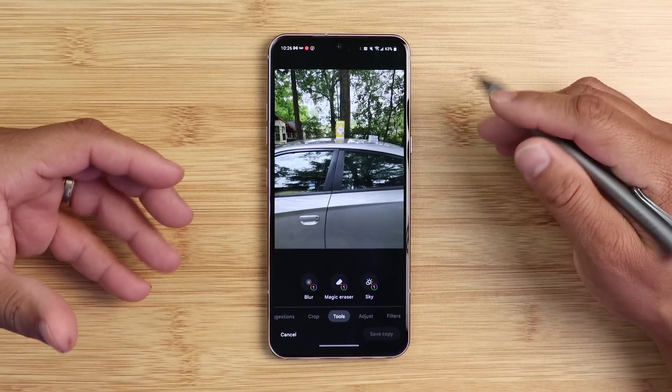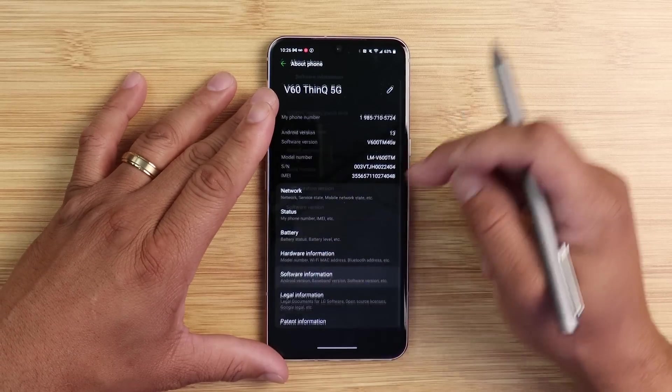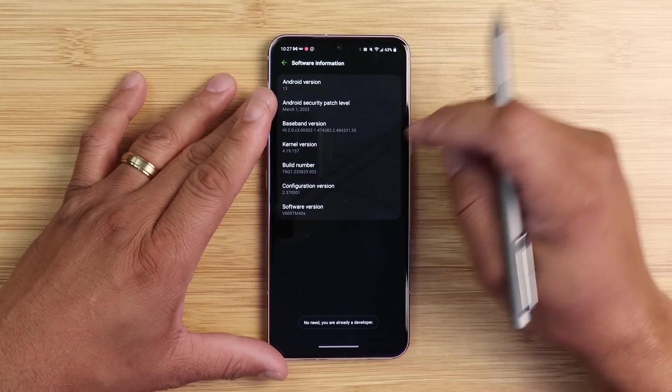A lot of you asked why your device doesn't have Magic Eraser and why some people have it and some don't. Here's what I've been noticing from doing LG videos for a very long time: people in different regions and on different carriers seem to be getting different builds. I don't know why, but let me check my build number so you can see what I have on this device.